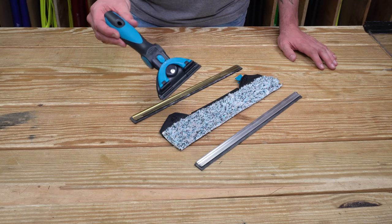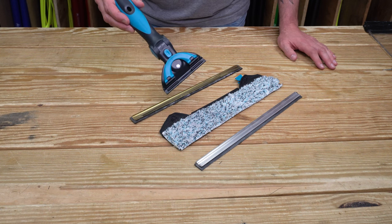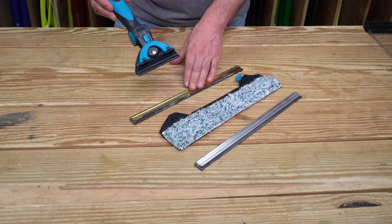Welcome to WindowCleanResource. Today I'm going to talk all about the ultimate squeegee combo. This is the Mormon 2.0 accelerator handle, and the way I use this is with the Ederay brass channel.